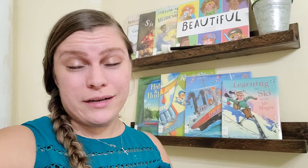Welcome back, you guys. In today's video, I'm going to be sharing with you how I made these shelves on my wall. They are technically picture shelves, I think, but I use them for books. So if you want to see this, then stick around.